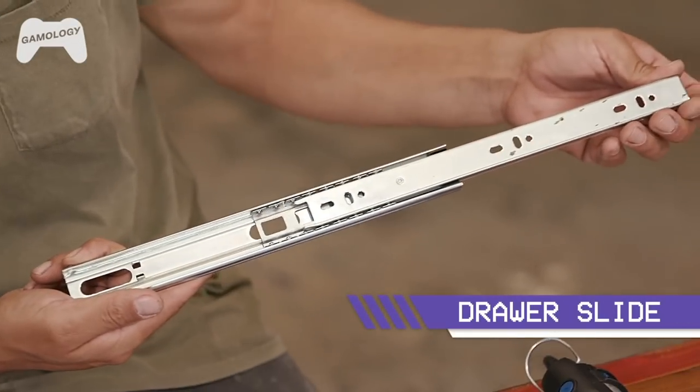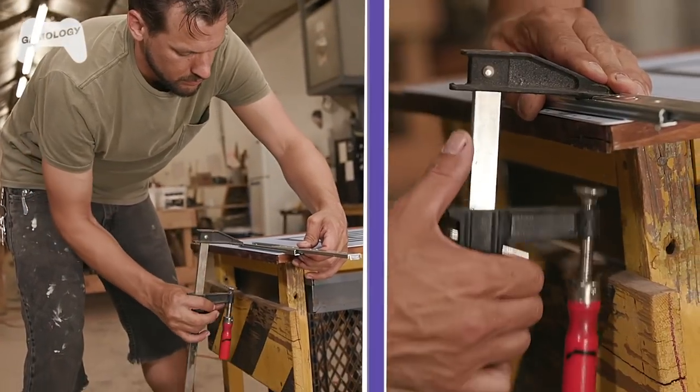So to make the knife mechanism move back and forth, I got these drawer slides. This one's a little too big for what we're working with, so we got to grind off some of the excess.